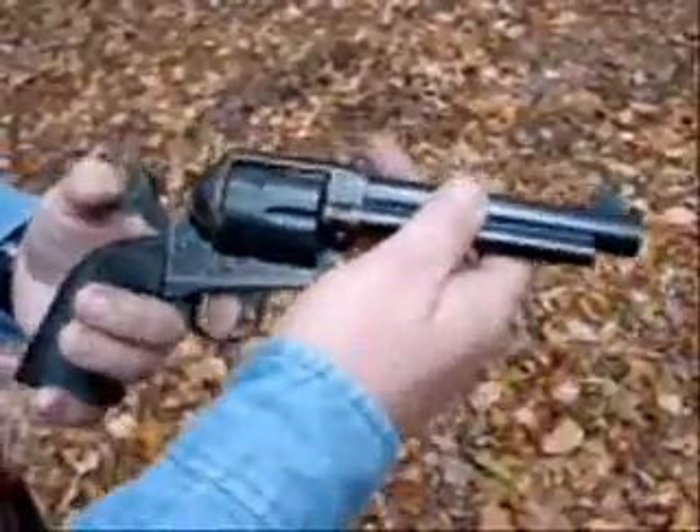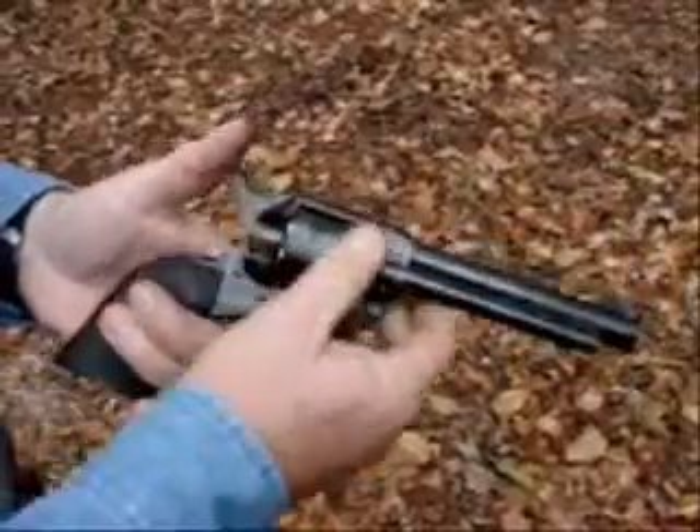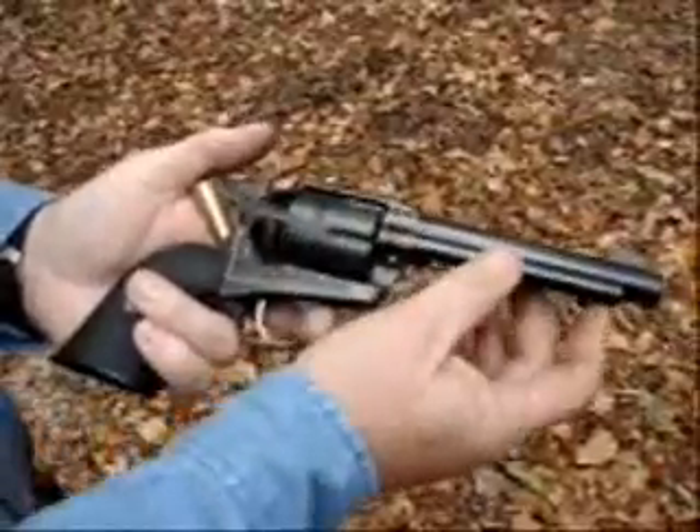The Texican's got a very smooth action, just like a custom action job. The ejector rod is cut a little bit longer so it fully ejects spent cases with one stroke — real good for cowboy action shooters.